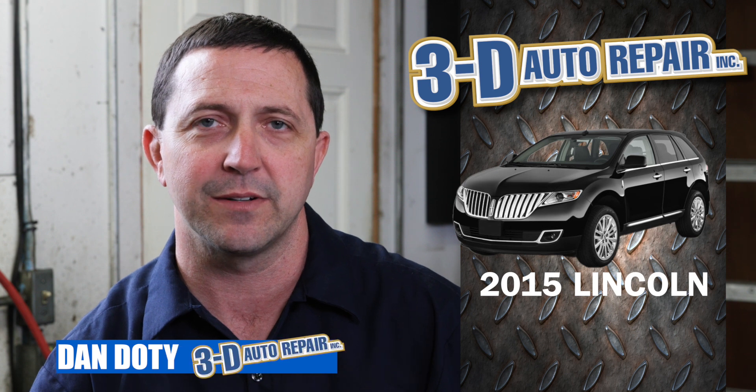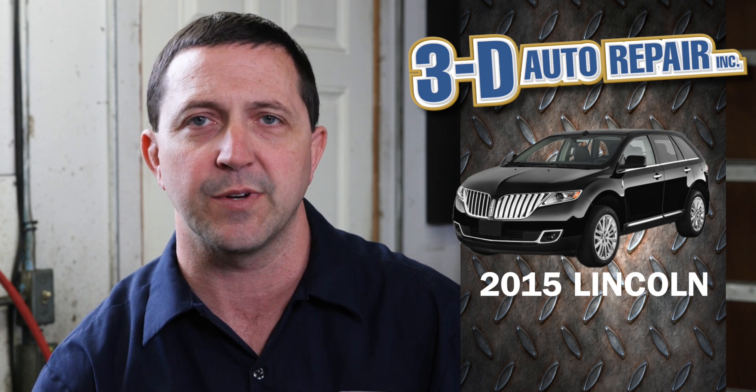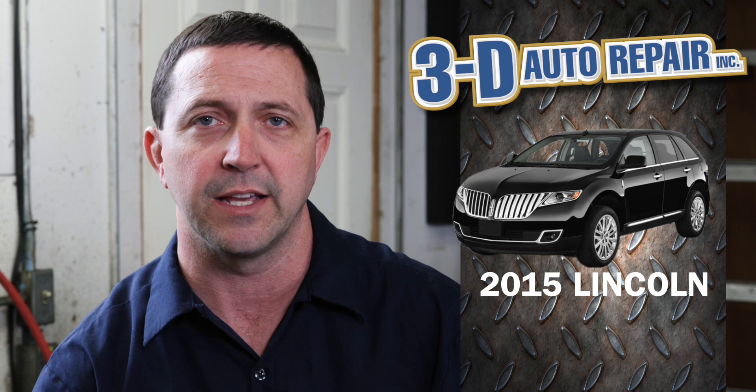Hi, Dan here with 3D Auto Repair. Today we're looking at a 2015 Lincoln MKX. The customer had taken their vehicle in to get a service and the quick lube facility told them that they had a leak under the vehicle, looked like it was coming from the transfer case, and that was not something that they were prepared to take on.